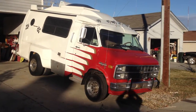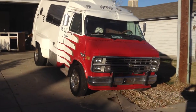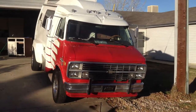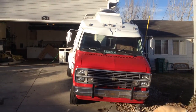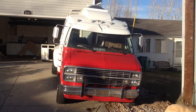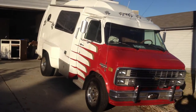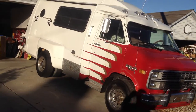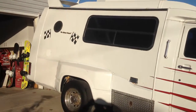Here's a quick video overview of the van. The pictures don't do it justice so well, so I thought I'd take a quick video of it so you can see what it looks like. All in all, it's in really good shape.